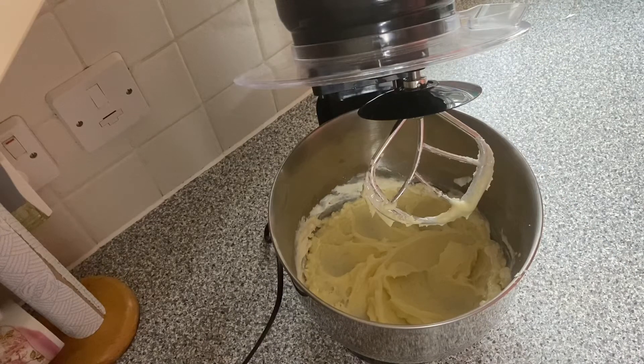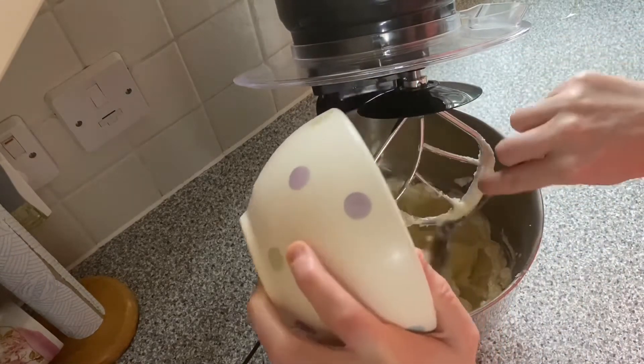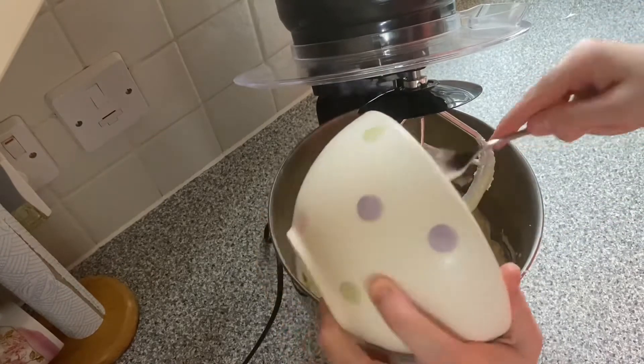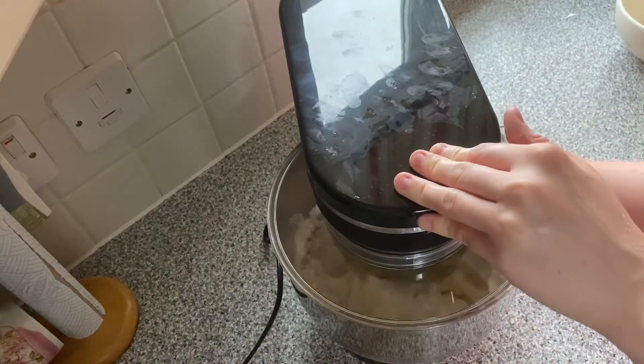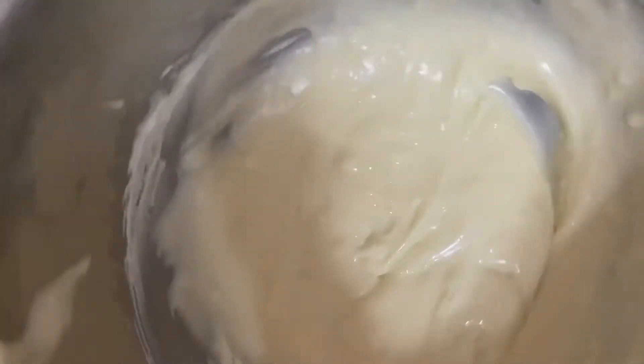Now that the first 100 grams of soft cheese is well beaten with the rest of the ingredients, you need to add the last ingredient which is another 100 grams of soft cheese, and mix with the mixer until it is all combined. We have the cream cheese butter icing all made and I'm going to put this to one side until the cakes have cooled. Then I will sandwich the cakes together and put the butter icing on top.